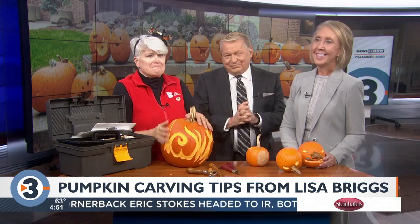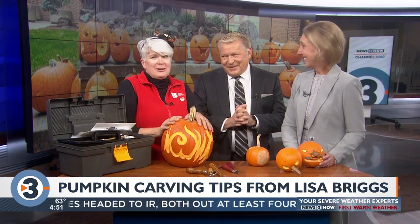We are out of time — great tips, thank you. Happy Halloween! See you on the news show on Monday. Thank you, Lisa. Good to see you.